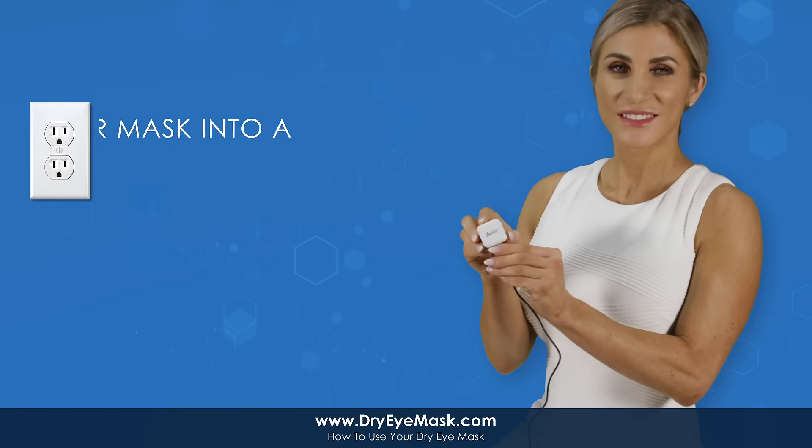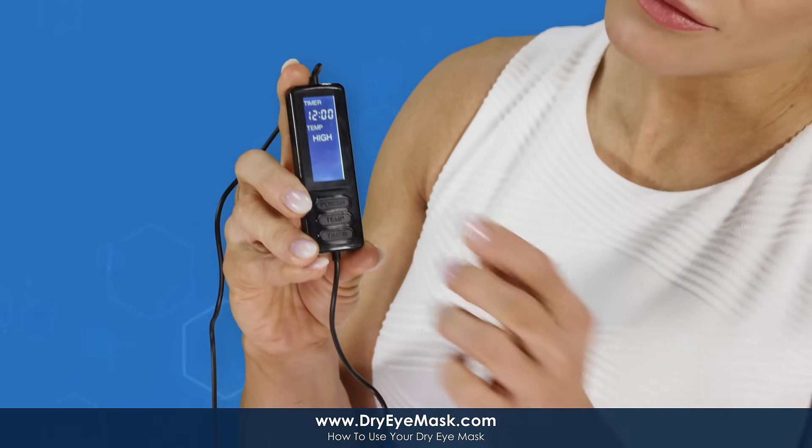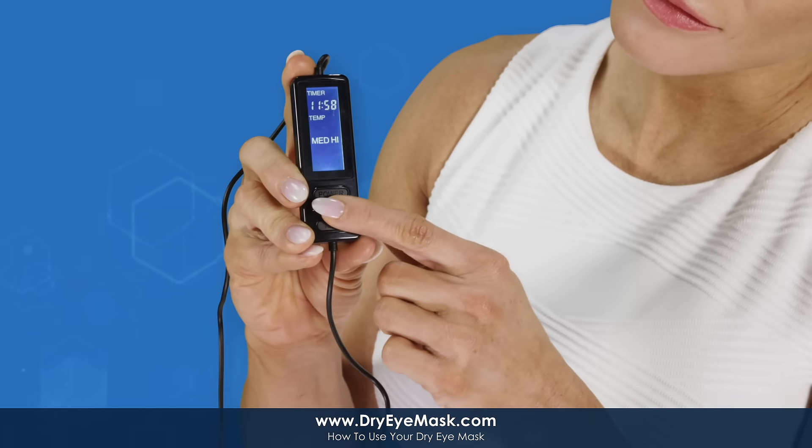Simply make sure your mask is plugged into a power outlet and press the power button. Adjust heat and timer settings to suit your needs.